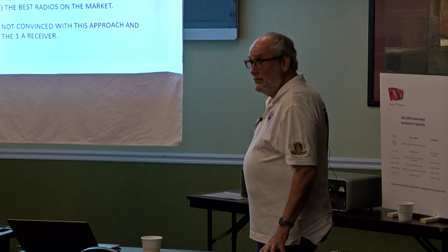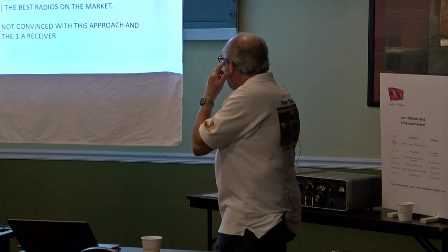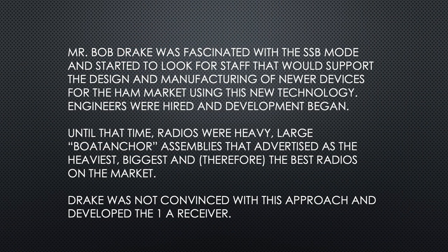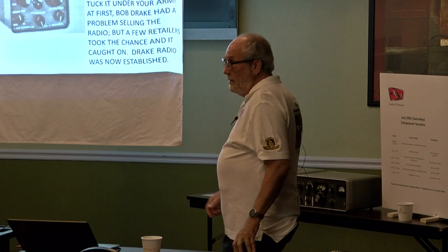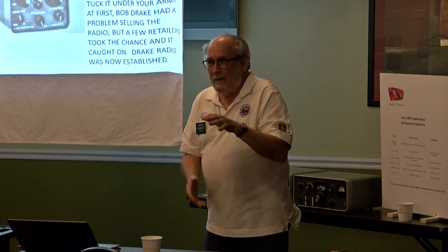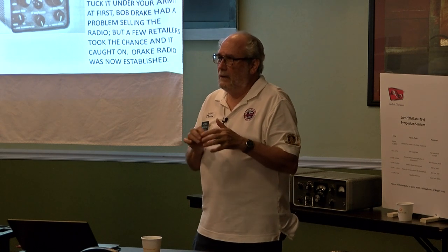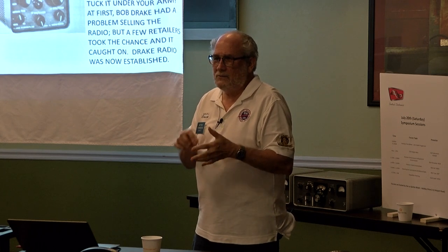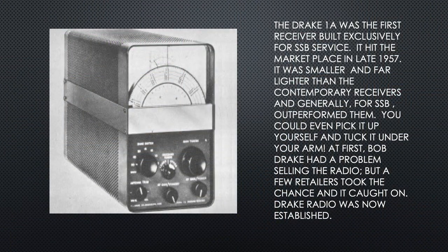It was actual advertisement that said, 'We are the heaviest, the biggest, and therefore the best.' Drake was not convinced that this approach was correct, and they developed the 1A. It was built for SSB service, placed in service in the late 1957. You've seen 1As before — they're about the size of three stacked loaves of bread. It was smaller and lighter than the contemporary receivers, and generally for SSB outperformed them. You could even pick it up yourself and tuck it under your arm.